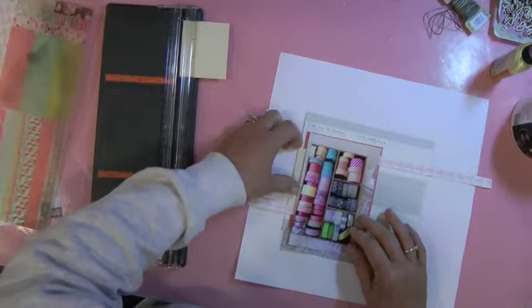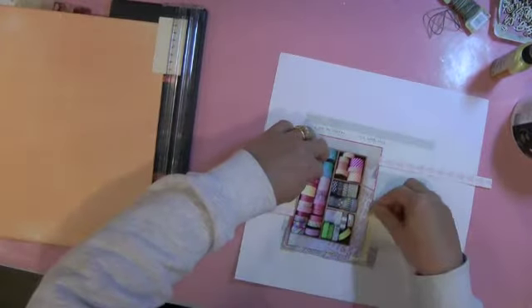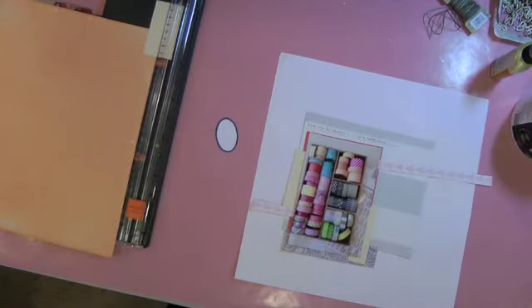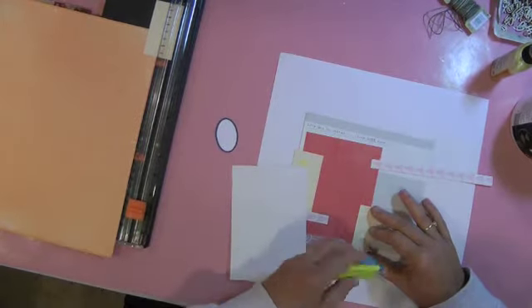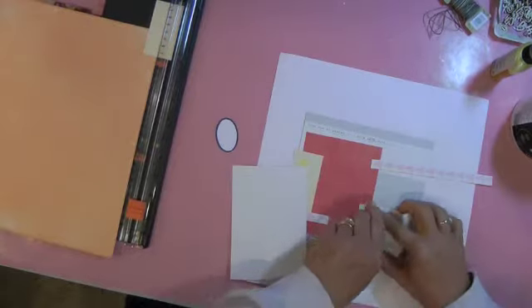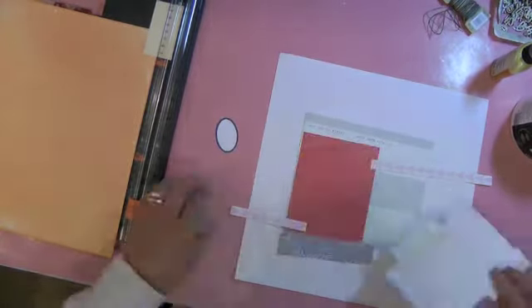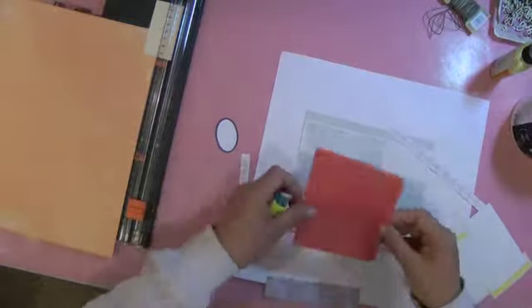This is just a Studio Calico card that came with the kit, and I figured since it was my first layout I wanted to put that little Studio Calico label there — it's a little yellow chevron. I have a little hard time using this new tape runner, and I'm kind of building my layers from the top down.